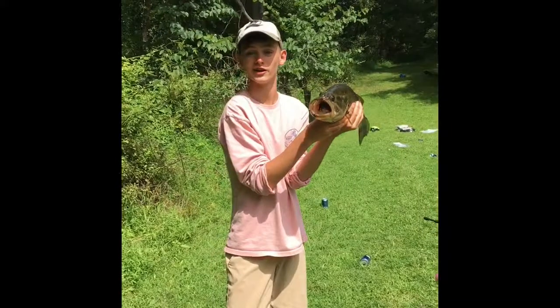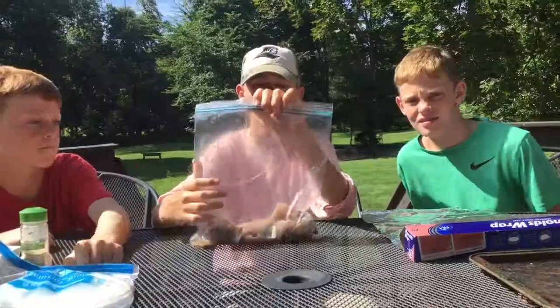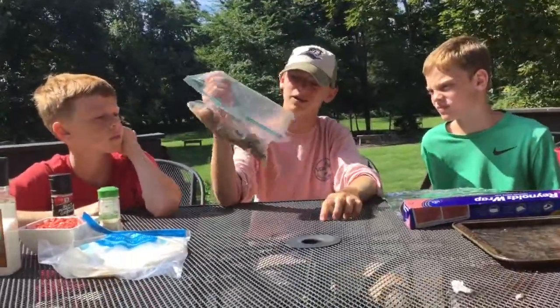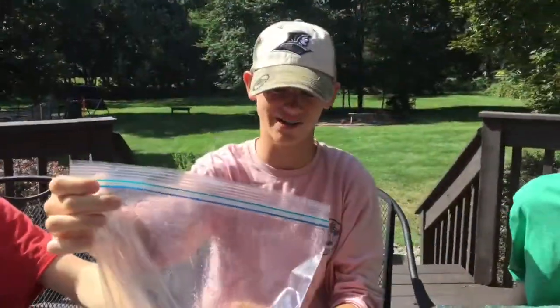Today we're going to be doing a catch-and-cook bluefish fish taco. You're watching Garden State Fishing. The other day we went fishing out off of here and we caught a good amount of bluefish, so today we're going to be doing a catch-and-cook bluefish fish taco.